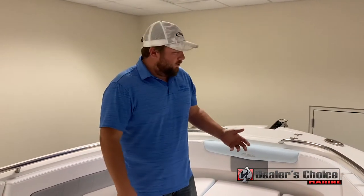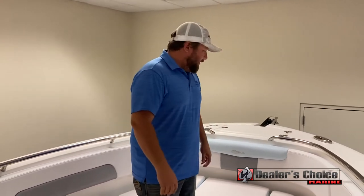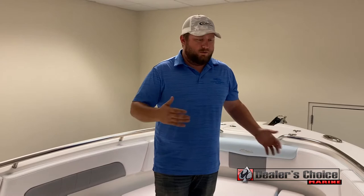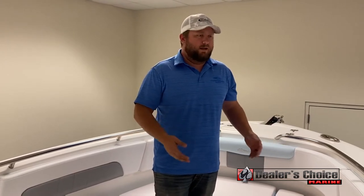Hi, my name is Justin Ray. I'm with Dealers Choice Marine in Orlando, Florida. Today I'd like to show you through the new Robolo 242 Explorer. It's a great mix of family fishing and fun. As far as your overall layout, it gives you a good crossover of a bow rider setup as well as the center console.